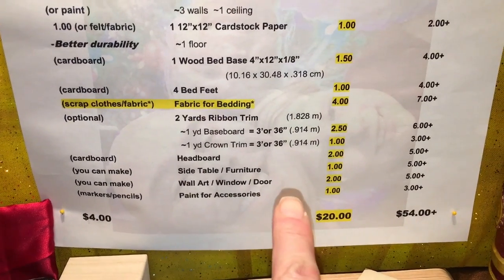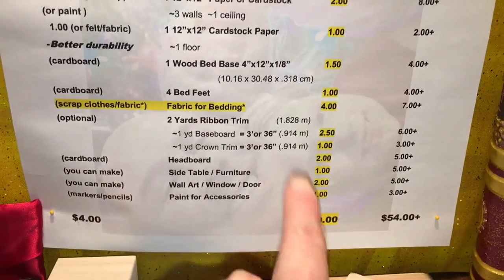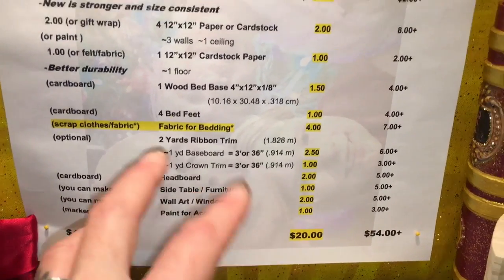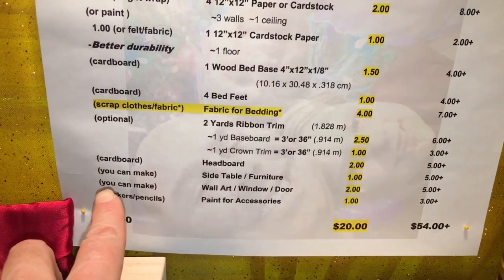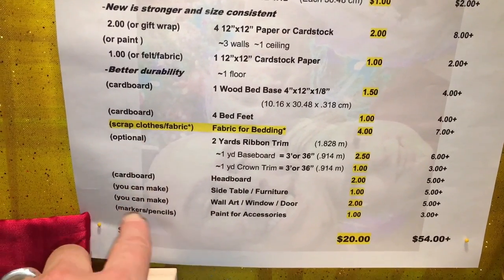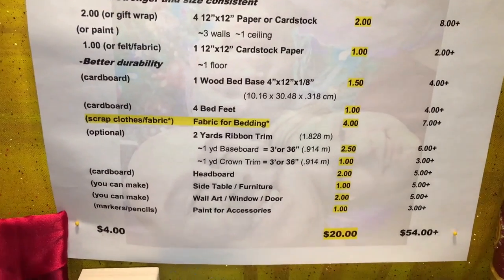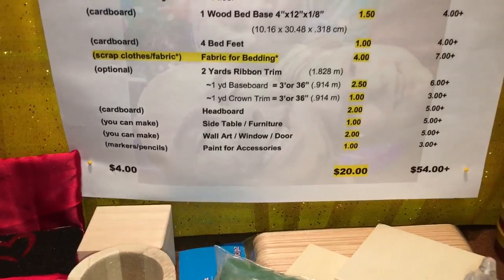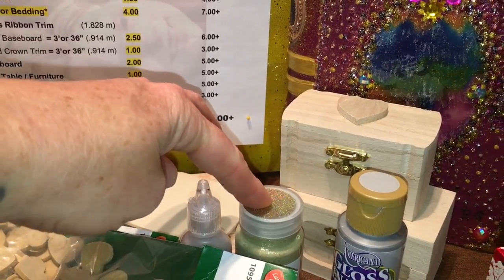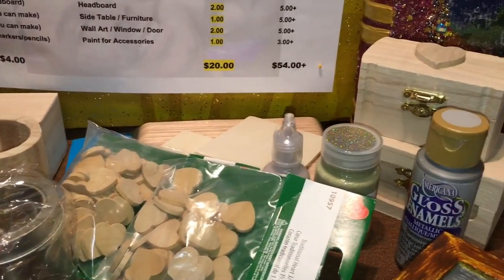Now we're on the last part — there's a whole lot going on here. Remember, if you save money up here, you can spend more down here. You can also make a lot of these things — find old fabric or clothes and then spend a little more on other items. Paint: I've got a dollar budgeted, but you might already have your own if you're a crafter. I'm going to pick one paint for the continuity elements and probably one paint per doll room. I have a good selection of paint, so I'm good to go.